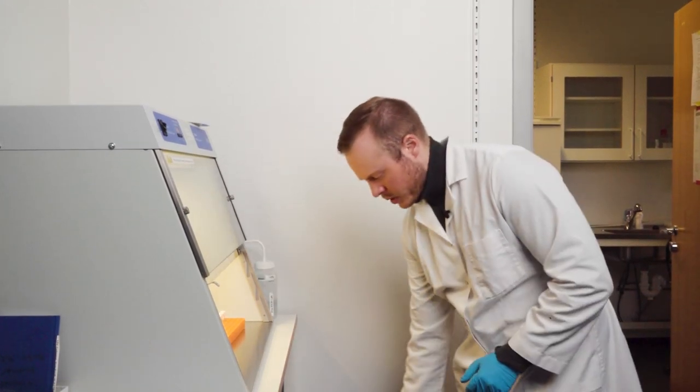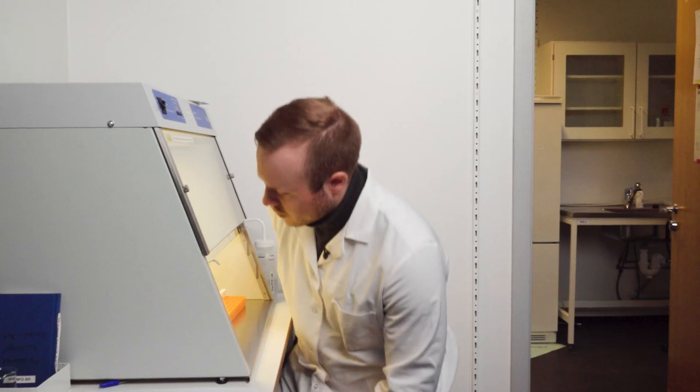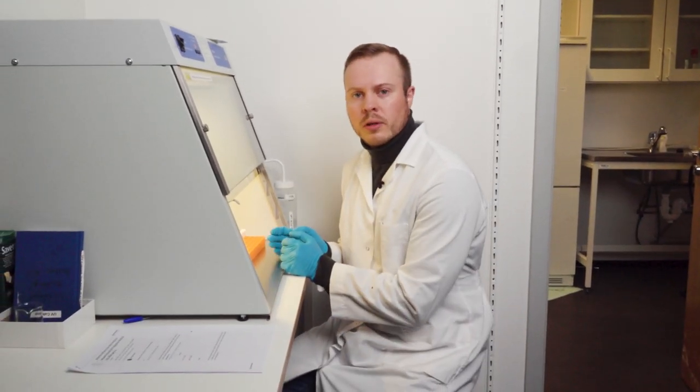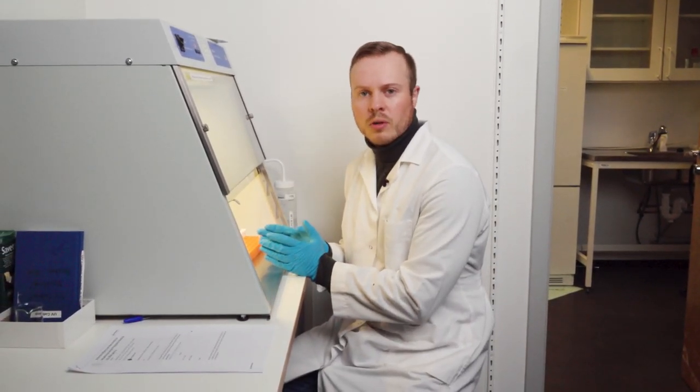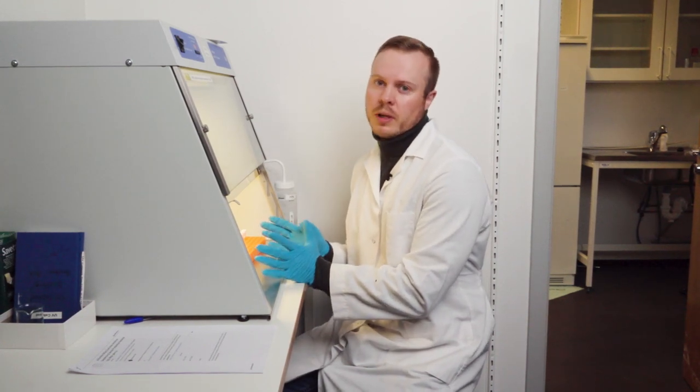Now we can take the chair and sit down. We are going to work for quite a long time, so it's very important that you find a posture that is good for you. Be careful with your back.